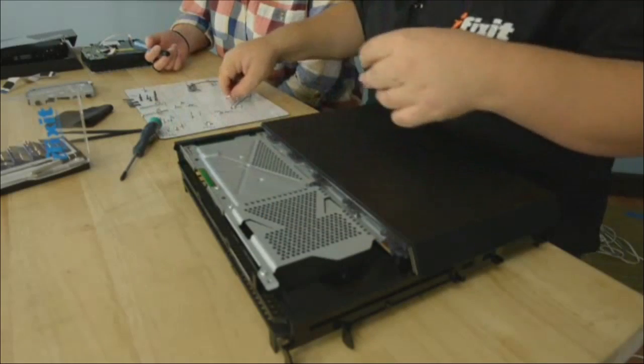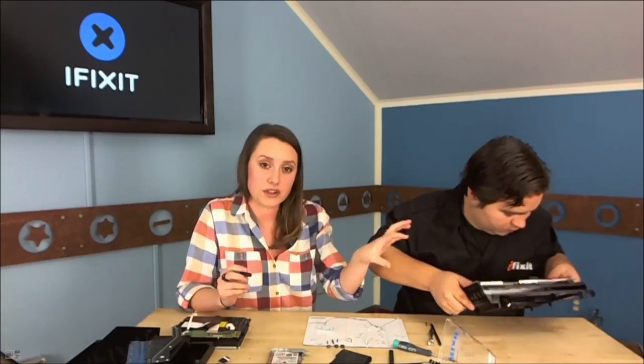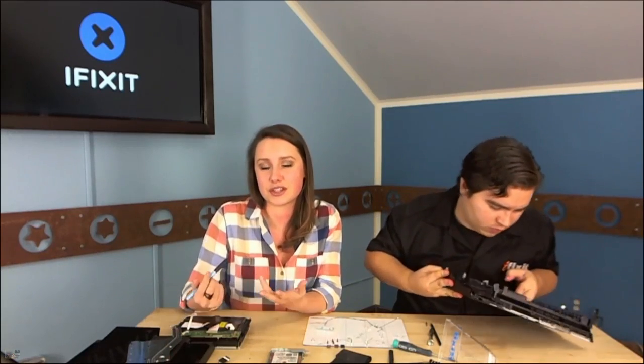The problem with getting tools from iFixit is then you think you can do it and you start taking stuff apart! Confidence comes from knowing you have the right tools — it really does make it a lot easier. Watching the videos on ifixit.com is really helpful too. A caller on the radio show had an old HP laptop with a dead screen — she found the part on eBay for $80 and just took it apart. Instead of buying a new computer, she kept it for another year.